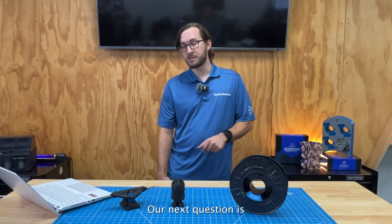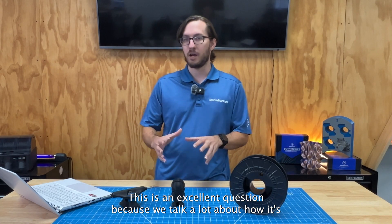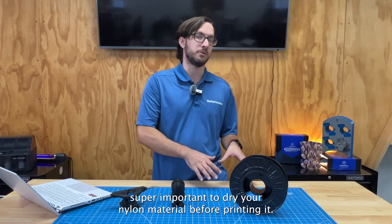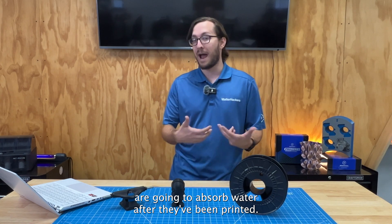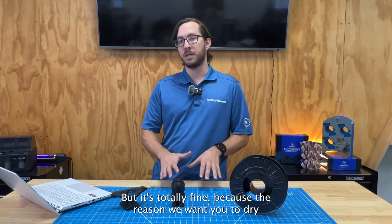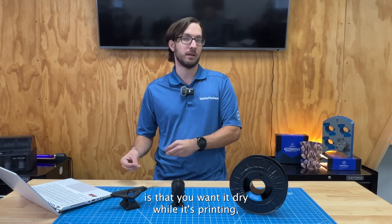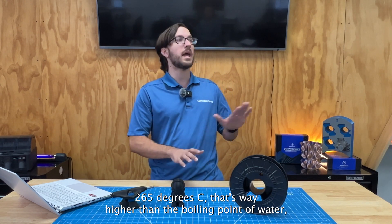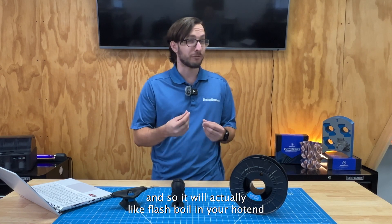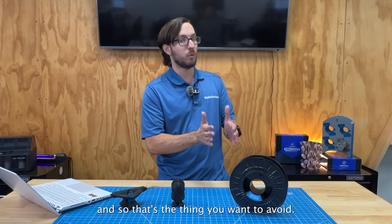Our next question is: will NylonX absorb moisture once a part is printed, and will absorbing the water make the pieces change shape or dimensions? This is an excellent question because we talk a lot about how it's super important to dry your Nylon material before printing it. Yes, your parts are going to absorb water after they've been printed, but it's totally fine. The reason we want you to dry your filament before printing is that you want it dry while it's printing. For NylonX, where you're printing at like 260–265 degrees C, that's way higher than the boiling point of water, so it'll actually flash boil in your hot end and can cause problems — making your parts weaker and maybe even clogging your printer.